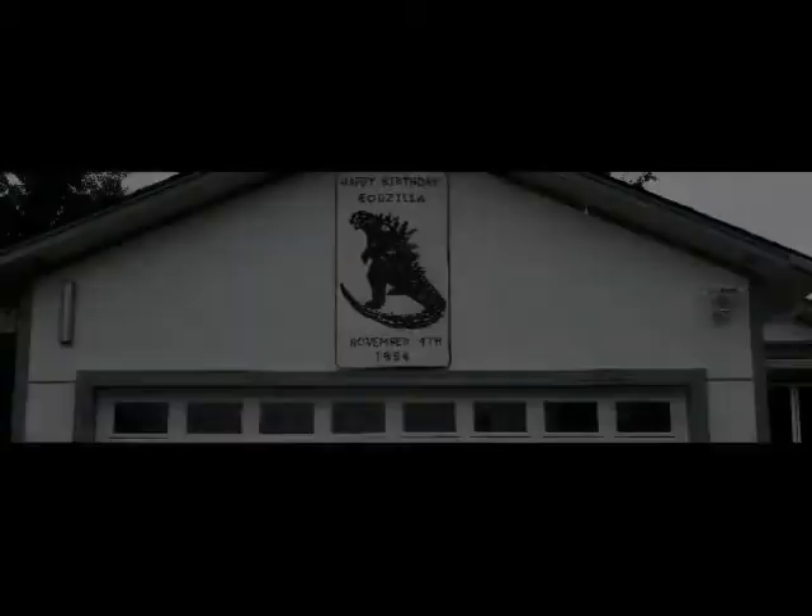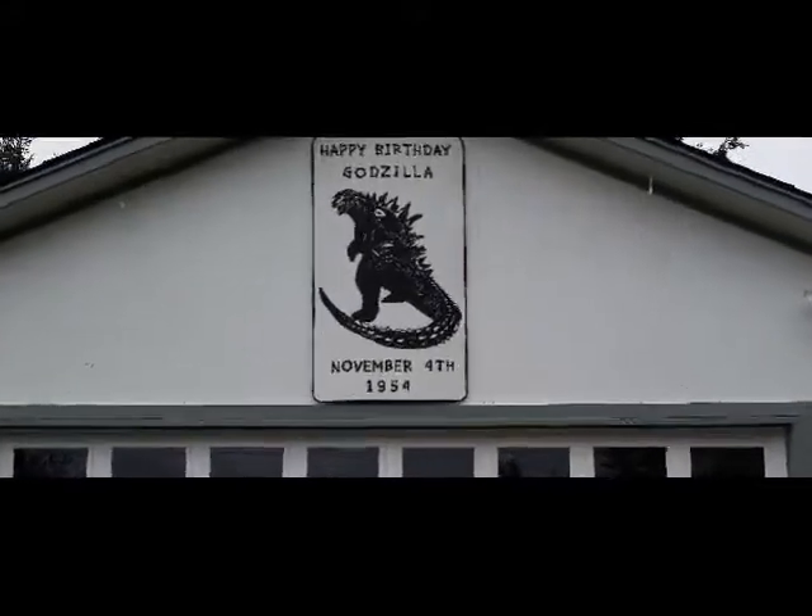This video is going to teach you how to make personalized yard art. Today we're going to celebrate Godzilla's birthday.